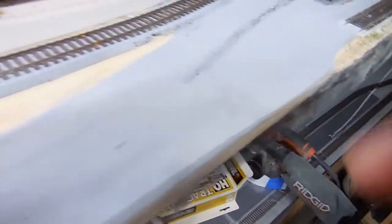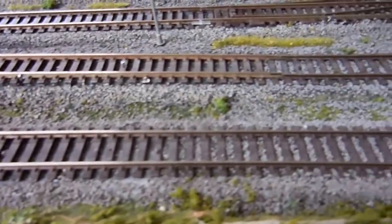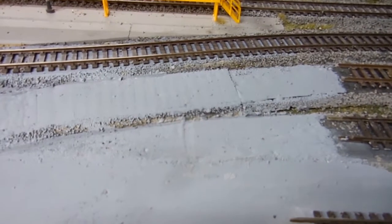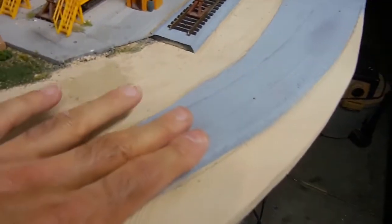I paint the foam gray first, then take them out and paint them with a brush. Before, I didn't paint them — you can see they're black. I paint them gray because my ballast is gray, so when I ballast I don't have to cover every single inch. If I miss a spot, it's not going to look that bad with the gray underneath.